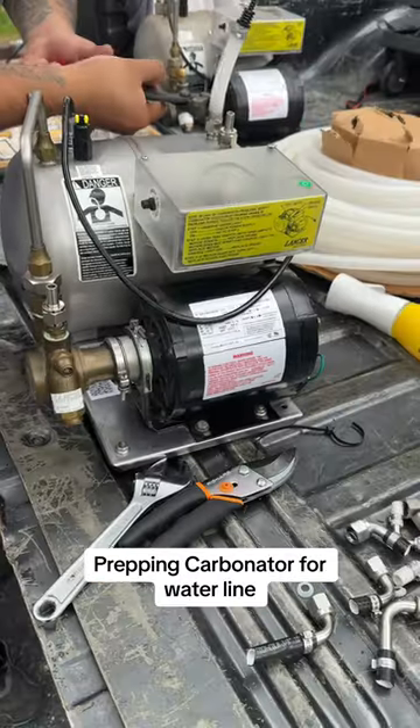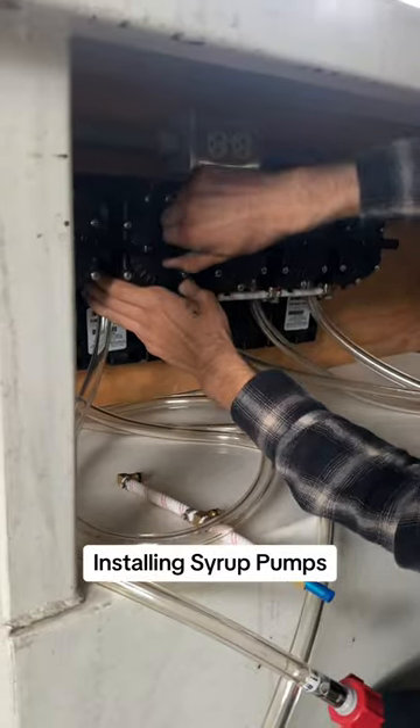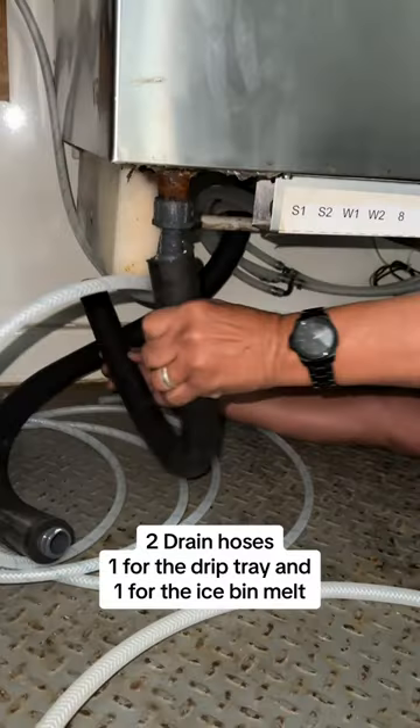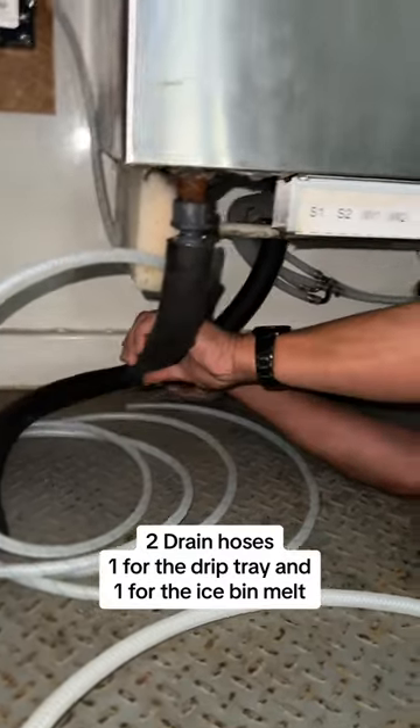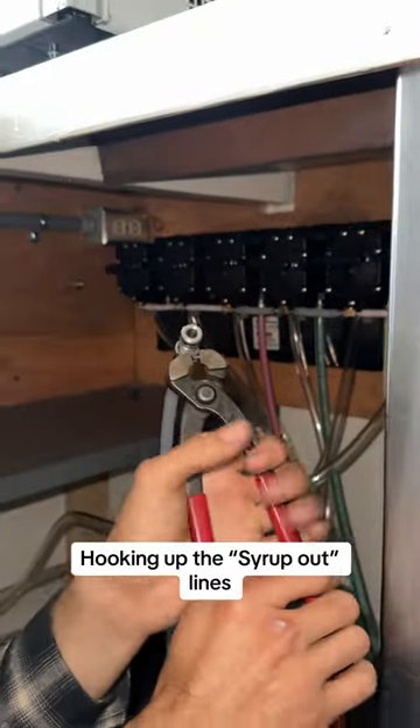Prepping the carbonator for the water line and installing syrup pumps. Two drain hoses — one for the drip tray and one for the ice bin melt. Hooking up the syrup out lines.